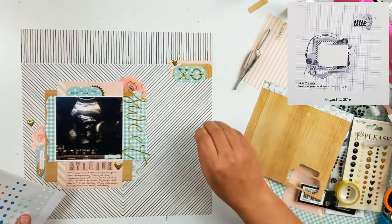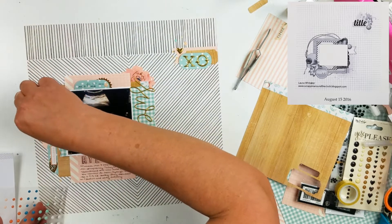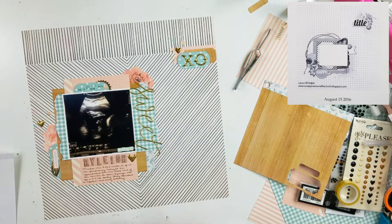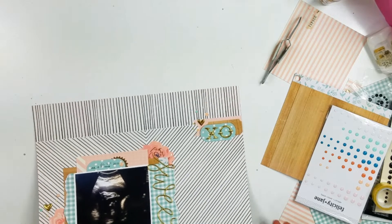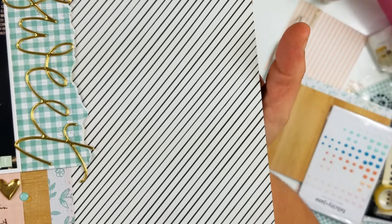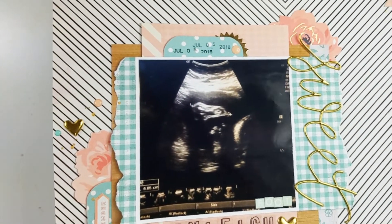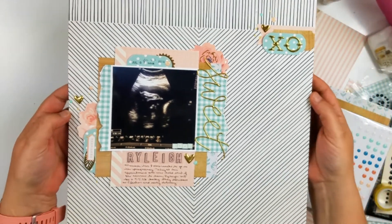I did put some splatters — some Heidi Swapp Color Shine splatters down in gold. And I also took these little tiny epoxy dots out that were from Felicity Jane. These go a long way; I feel like I've had these for a couple of months. Did you see that they settled and new kits are going to be coming out? I can't wait to see what she puts in those. After I put those epoxy dots down, I don't put anything else on this layout. I want to thank you so much for joining me — please like, comment, and subscribe, and I will see you next time. Bye guys.